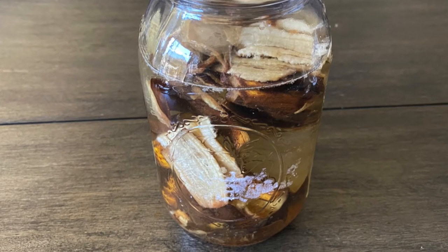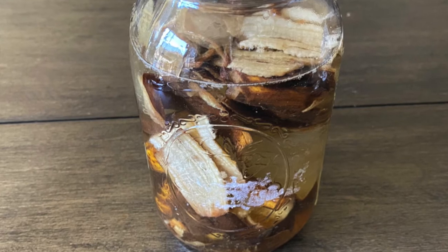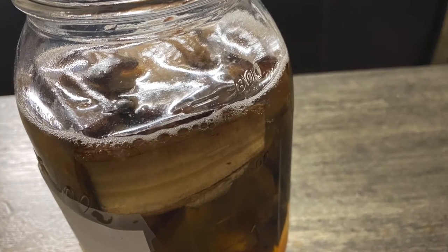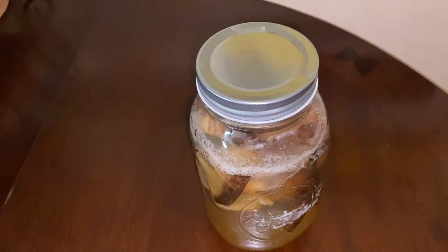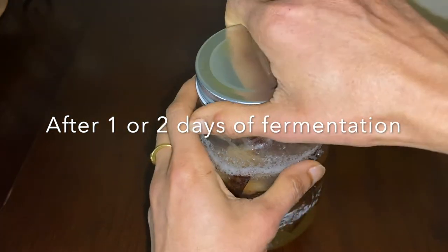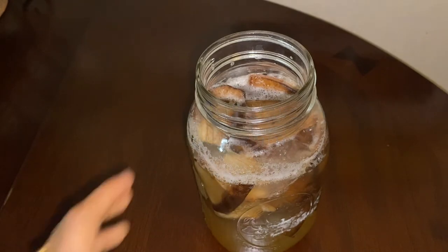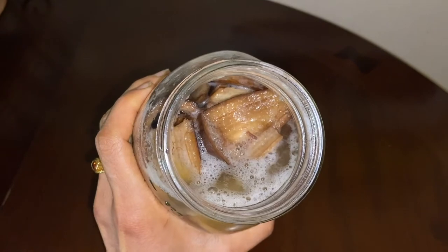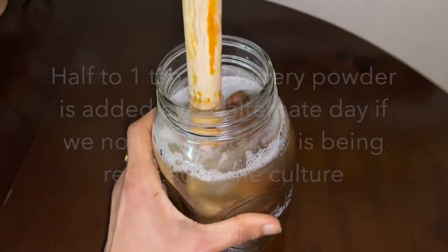The anaerobic condition is maintained within the jar, so the natural yeast present in the peels and aloe vera gel will start showing its activity. Within a day or two, the gases are released, and in another day or two it nicely becomes fizzy and all the peels start to rise on top. We just have to take a wooden stick and stir the contents well so that the peels floating on top will get pushed back inside.